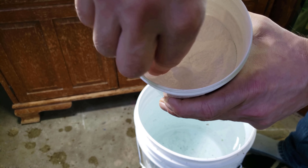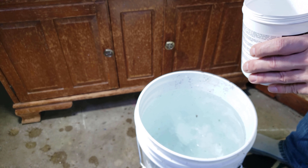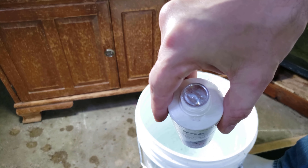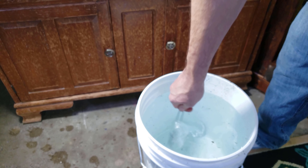I usually know that one scoop of these salts gives me just about the TDS I want. I also always add just a few drops of prime. After adding the shrimp salts and the prime to the water, I give it a really good stir and add it immediately.